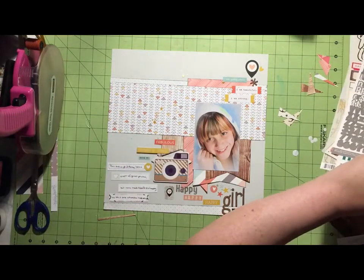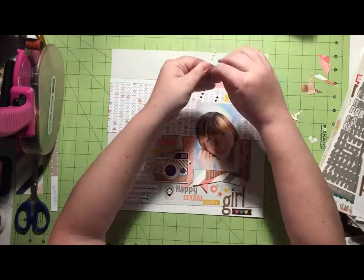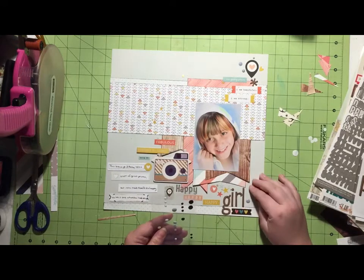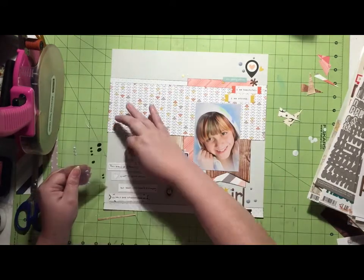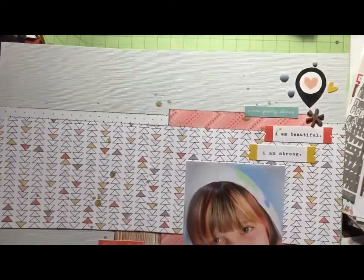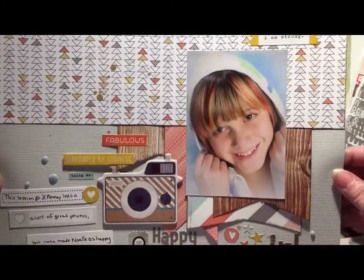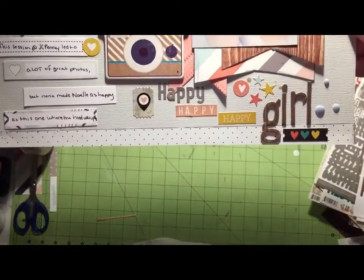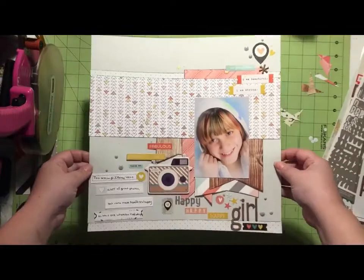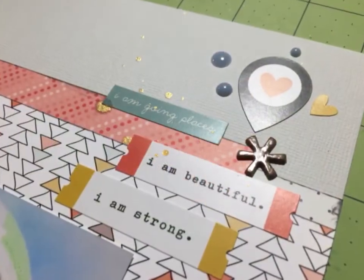I'm adding some Heidi Swapp Color Shine very liberally in the gold color. And then I'm going to add some enamel dots in each of the embellishment clusters, and then that's going to do it for today's layout. Thank you guys so much for watching me today, and I hope you enjoy Christy's take on this sketch. I will put a link somewhere over to her channel. Thanks so much for joining me today. Have a great day everyone. Flick me a thumbs up if you can. Bye!